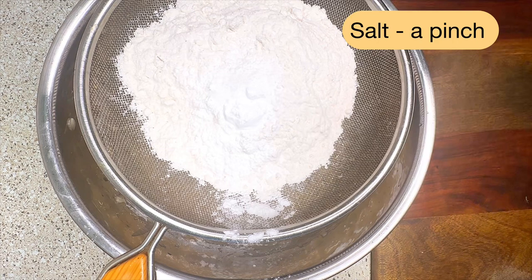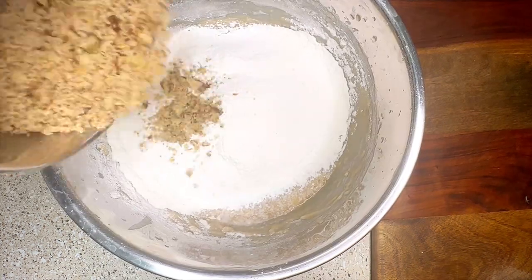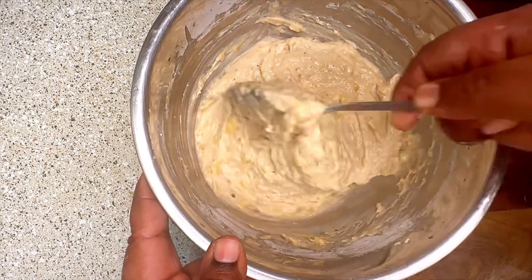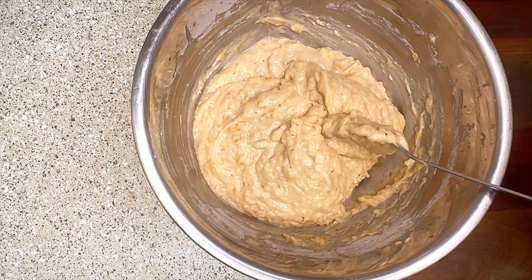Fold the dry ingredients into the wet ingredients. After that, add the walnuts and again mix using the cut and fold method. That's it — our batter is now ready.